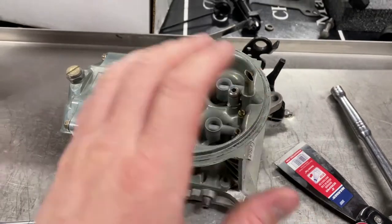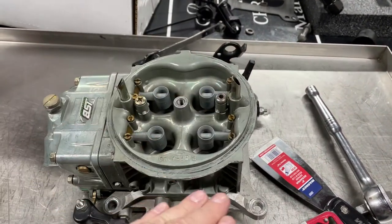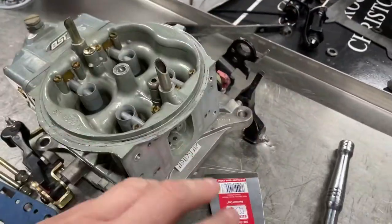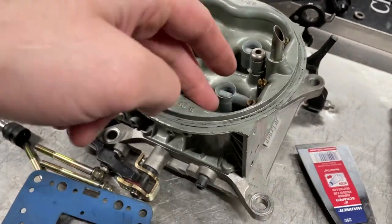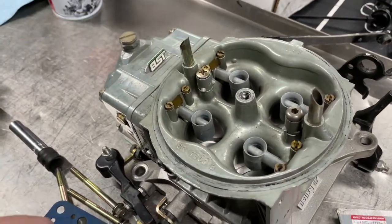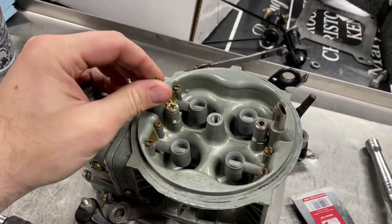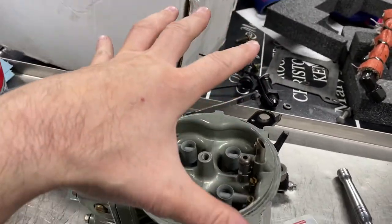There are many little orifices that can collect garbage, varnish, dirt, dust, rubber pieces — and you need to get it out for your carburetor to work properly. Basically what a carburetor does is draw air through it using manifold vacuum from the engine turning — it draws fuel and air in, emulsifies all the fuel, gets everything through all these little passages and ports. Your accelerator pump pushes fuel through to get your car to take off when you initially hit the throttle.